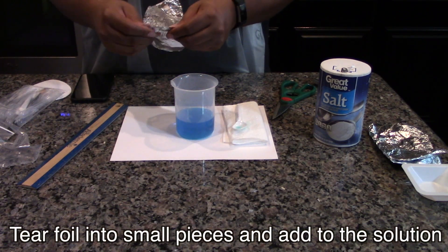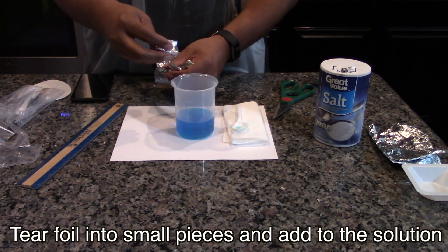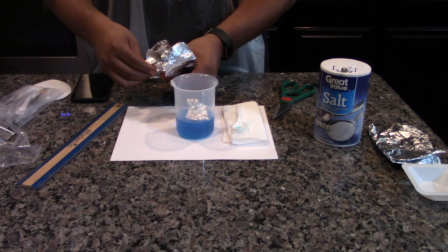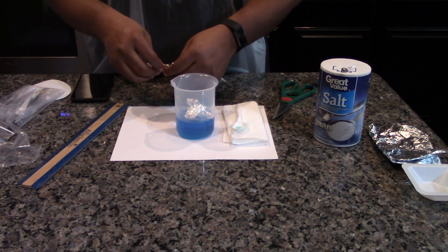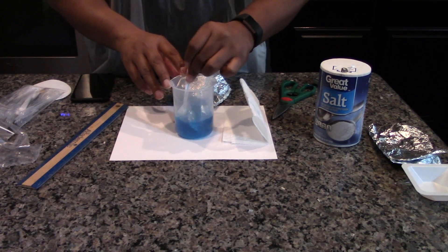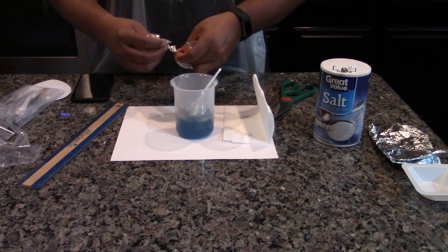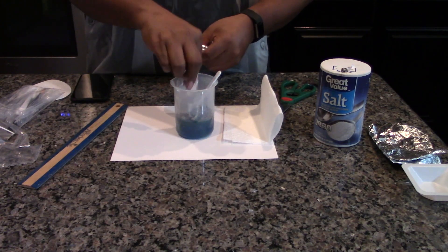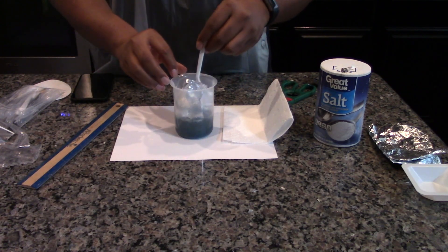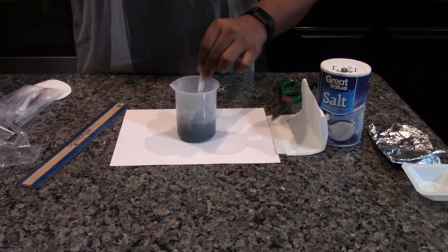Tear the aluminum foil into small pieces and add them to the copper sulfate solution. Note the solution will get hot, but not hot enough to harm the plastic beaker. With a plastic spoon, stir to mix the aluminum foil in the solution. Record all your observations.